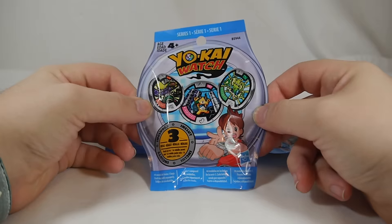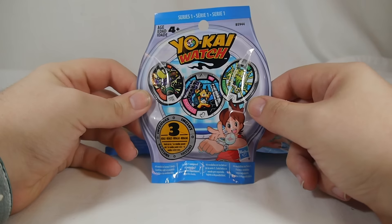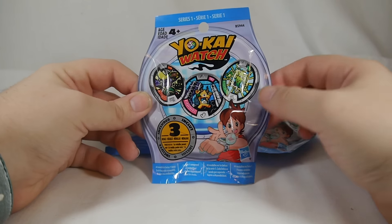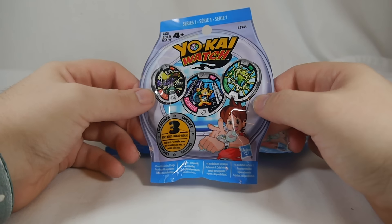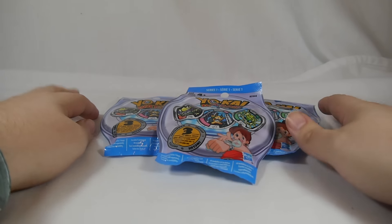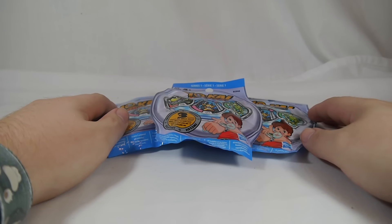They should be hitting other stores fairly soon, early in 2016. Each pack includes three Yo-Kai medals that are completely 100% random. There are some legendaries in here that are rare, and some are a lot easier to get. We'll see what we get — hopefully some cool ones. I'm going to open each one by one, and after we open them we'll take a look at the Yo-Kai medals in the Yo-Kai Watch itself. So without further ado, let's get started.